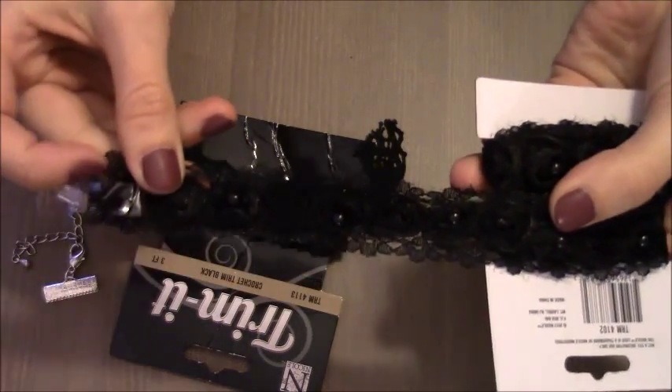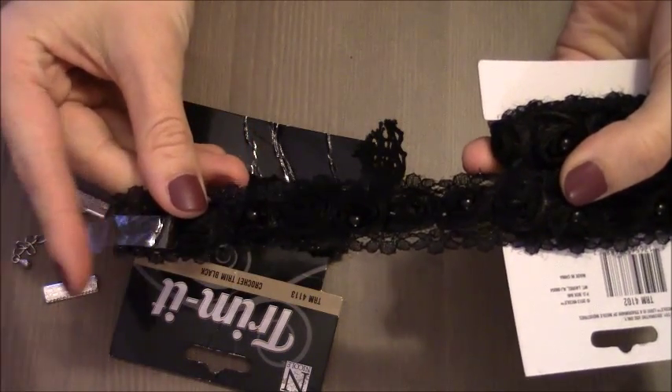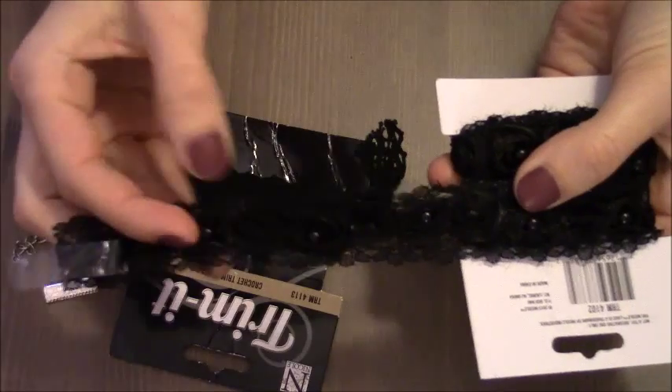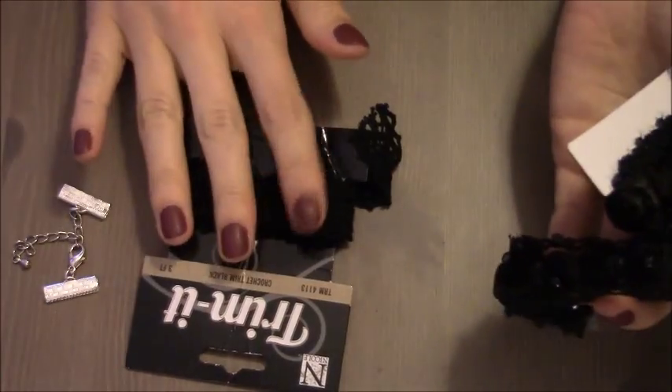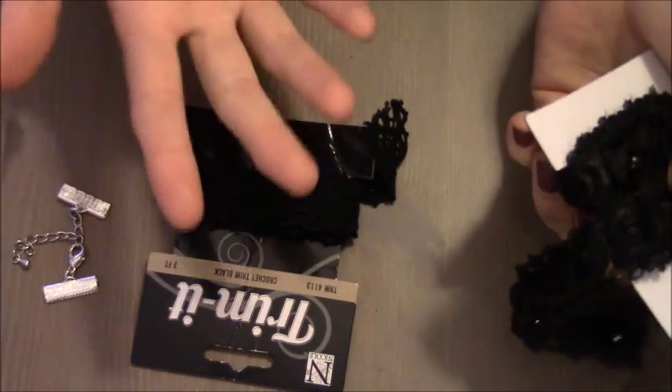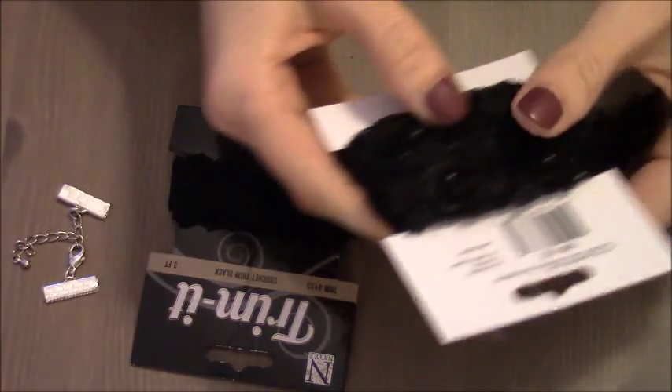As I said, all you need to do is attach clasps to each end of the ribbon and your choker is ready — unless you want to further decorate it with some type of beads, crystals, or anything else.